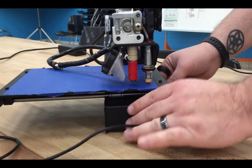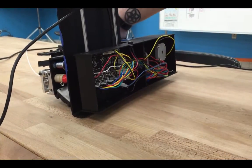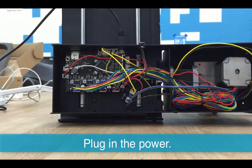Start by unplugging the power from your printer and sliding the bed towards the power plugs. Then put the printer on its side. Now plug the power back into the printer.